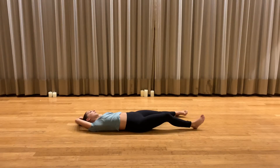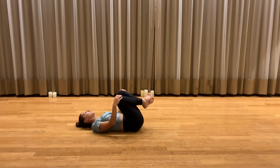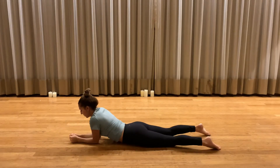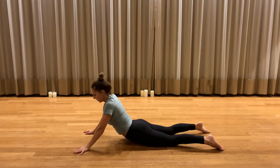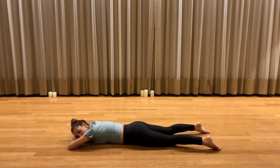Came back through again. Took some movement after a moment of stillness, then came onto our belly and did Sphinx pose, coming to seal. We had a nice long rebound on our belly for about a minute.